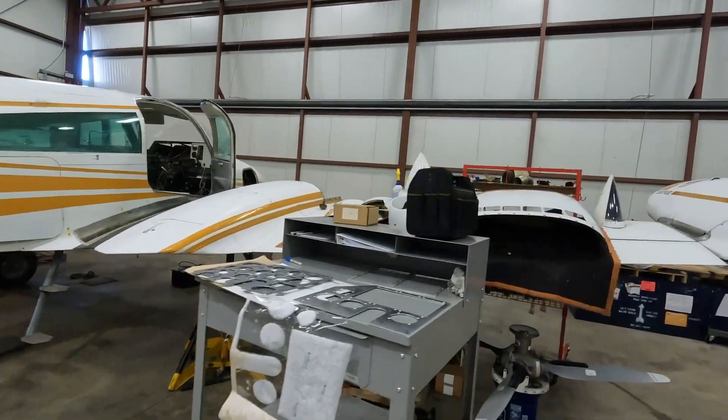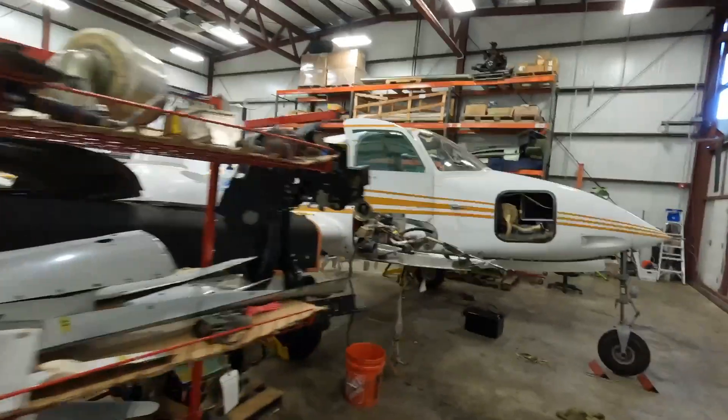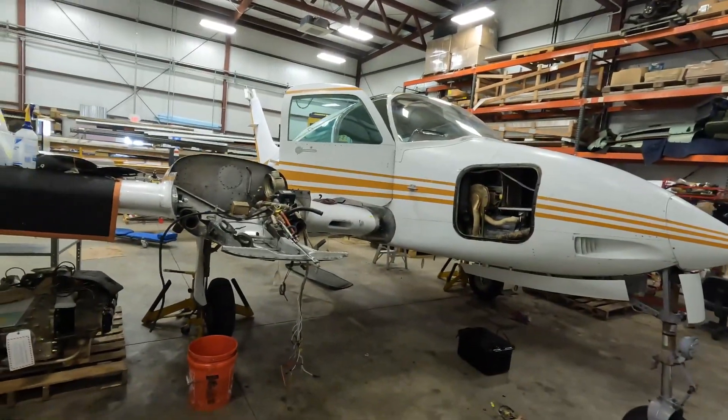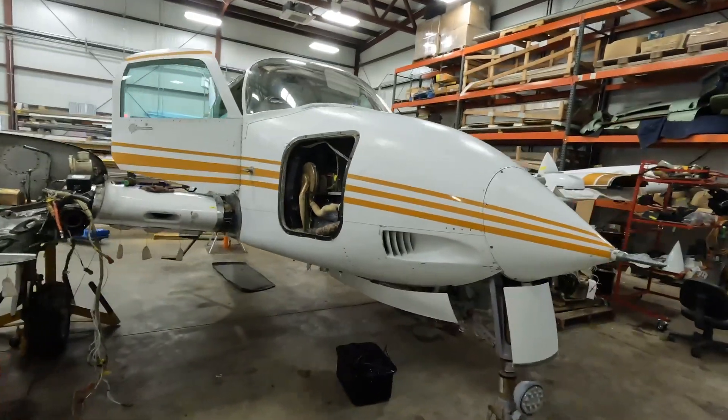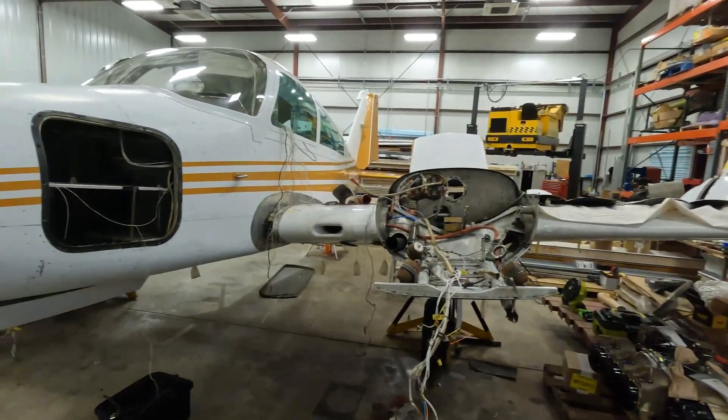That's about it as far as what's going on. It's quite a project but going to be very worth it. I can't wait for it to be done, and I can't say enough about how well it's going so far. I know it looks like complete disarray, but it's actually quite organized and when they're on it, they're on it. I'm really excited. I'll try to keep you updated — it's hard for me to get out here but I'll do it as best I can. Then maybe we'll do some flying videos when it's all over and show you how she flies. This is actually my first video, so we'll grow in this journey together.